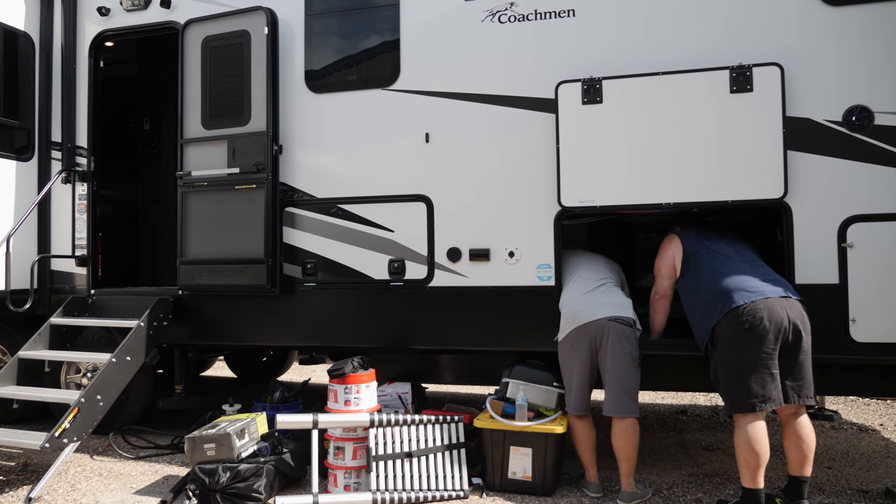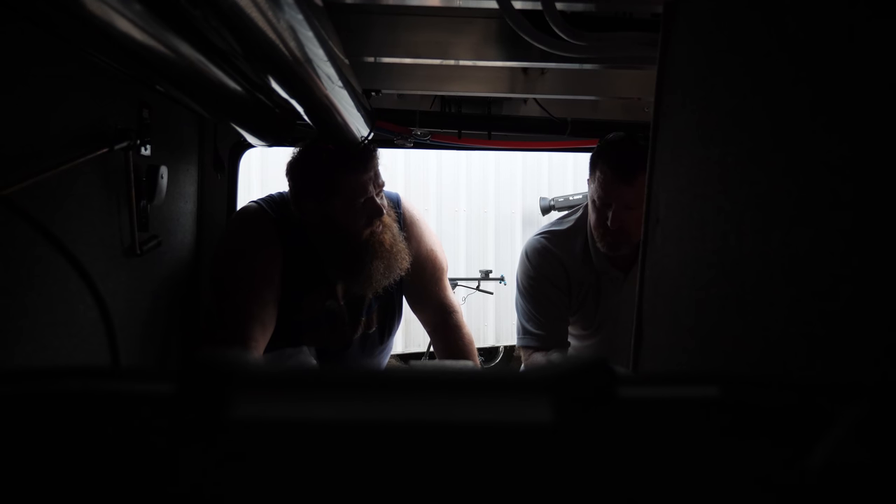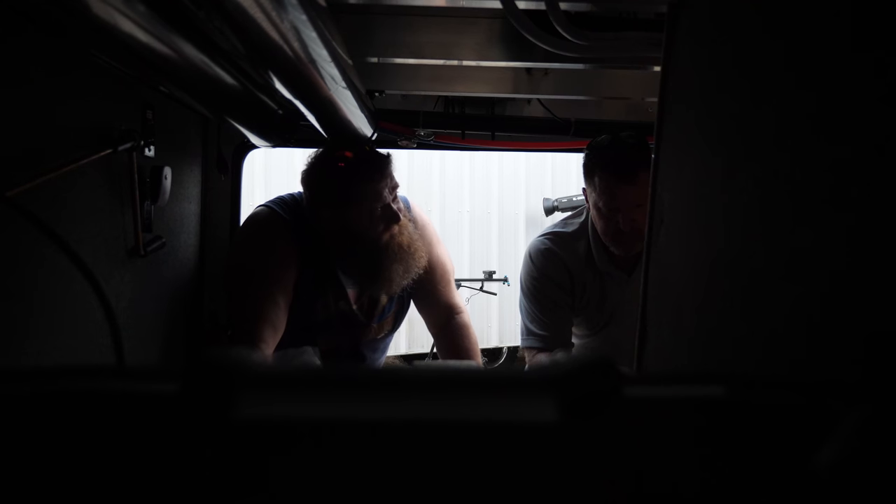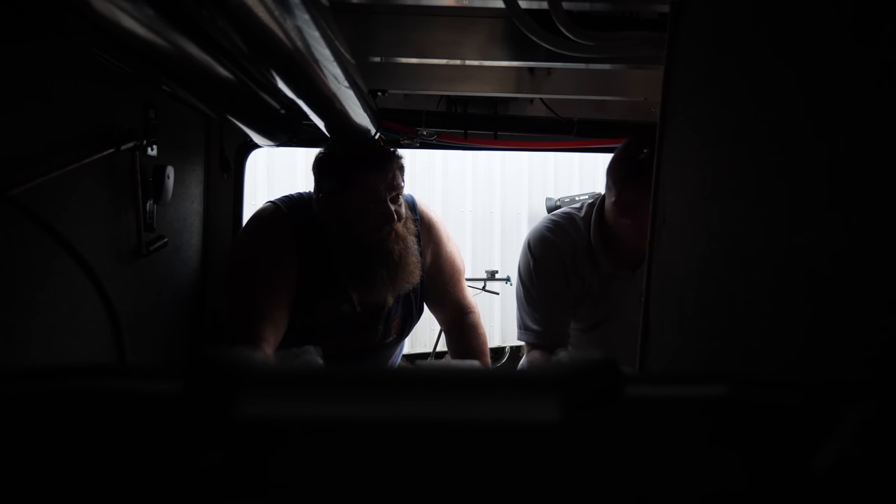If he does turn on his generator on leg one, he can boost that another 3,000 watts, which lowers the load on his generator. We just have to find a place up here for us to add that EMS.